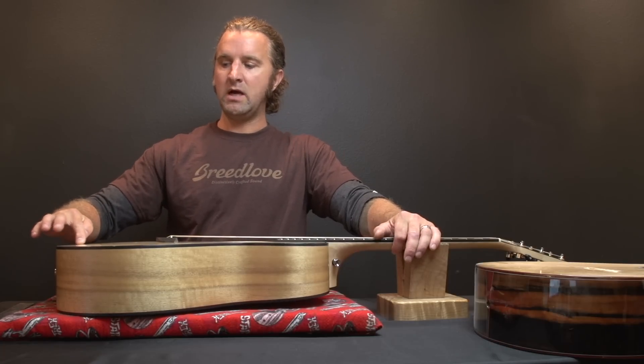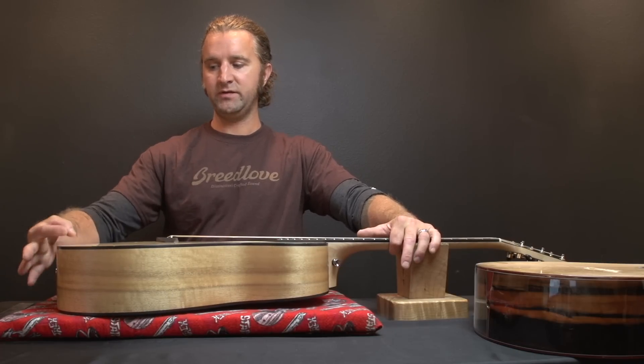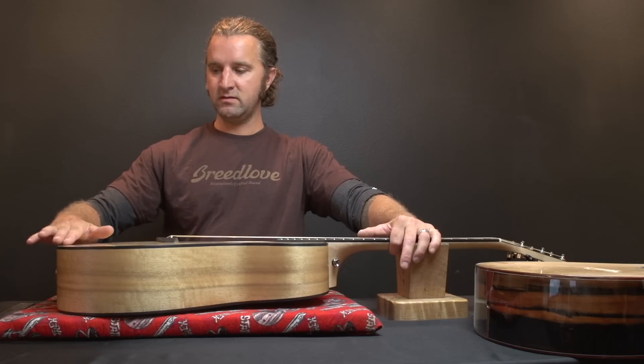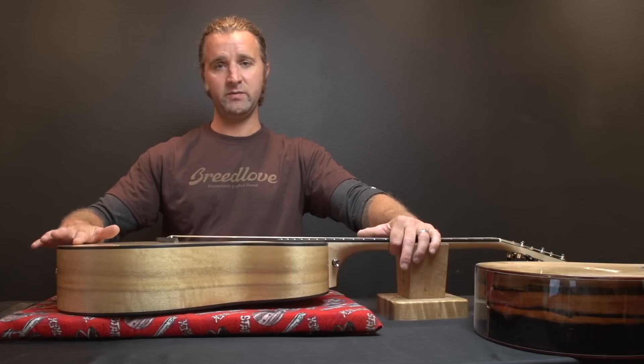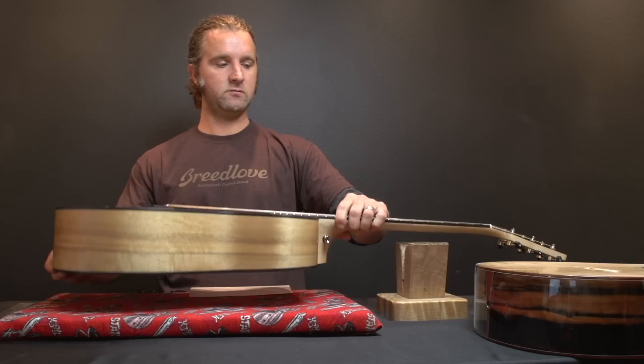Also around the tail block you'll notice a divot forming there, because the top is glued down to the tail block and when the top bloats, this area is not going to move at all. So it's going to swell up while the area at the tail block is going to be sunk. The same happens on the back right at the tail block — the back will also bloat.